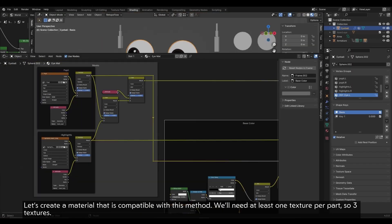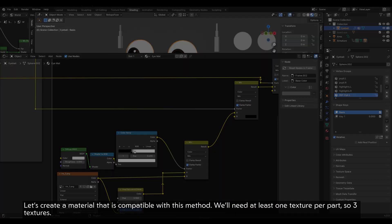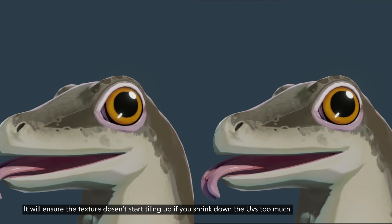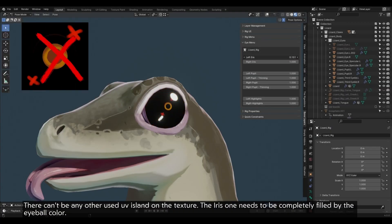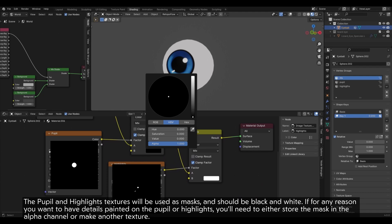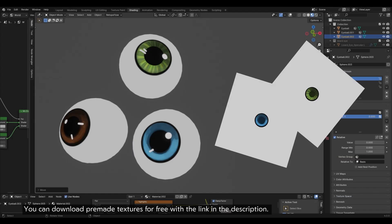Let's create a material that is compatible with this method. We'll need at least one texture per part, so three textures. The textures need to look like this, and the image texture node in the material needs to have its extension mode set to Extend. It will ensure the texture doesn't start tiling up if you shrink down the UVs too much. There can't be any other used UV island on the texture. The iris one needs to be completely filled by the eyeball color. The pupil and highlights textures will be used as masks and should be black and white. If for any reason you want to have details painted on the pupil or highlights, you'll need to either store the mask in the alpha channel or make another texture. You can download premade textures for free with the link in the description.